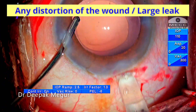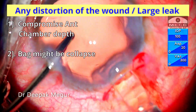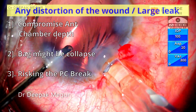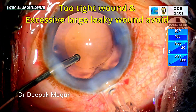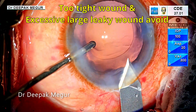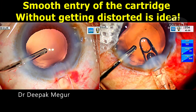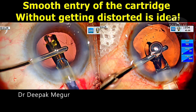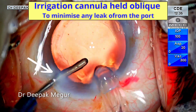Any distortion of the wound or large leak can compromise the anterior chamber depth, and the bag might collapse, risking complications like posterior capsular break. A too-tight wound that gets distorted during forceful entry of the cartridge, and excessively large leaky incisions, have to be avoided. An incision which allows smooth entry of the cartridge without distortion is ideal. The irrigation cannula can be held obliquely to minimize any leak from the port.